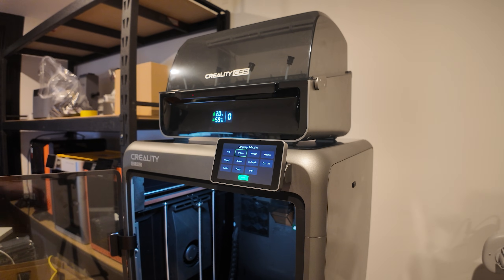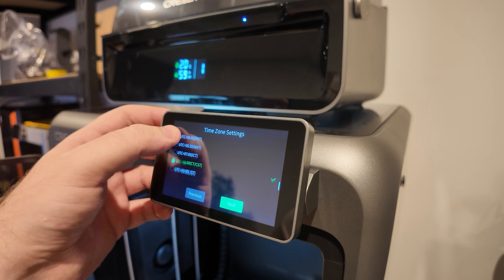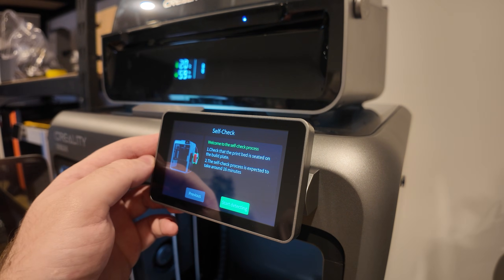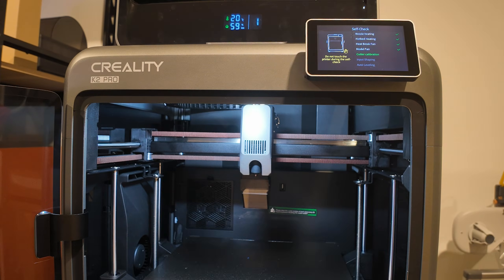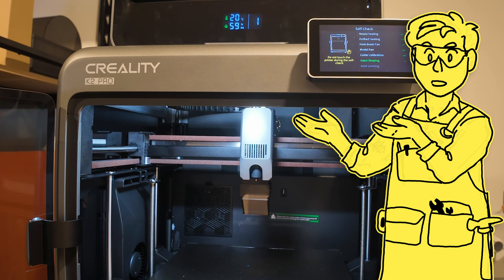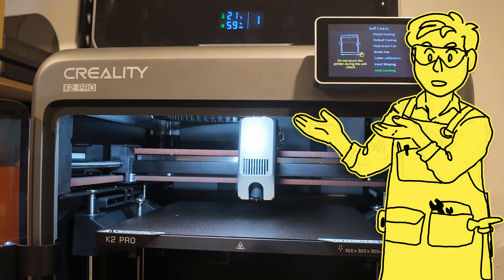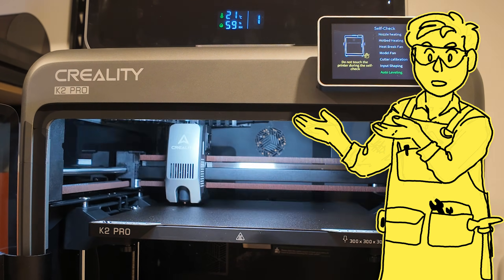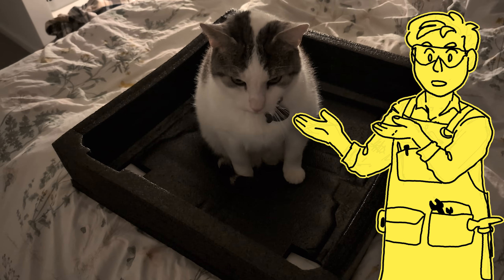Please note that it's big, heavy and awkward, so please get someone to help you out if you can. The touch screen setup process was the same as always: choose a language, connect to the internet, then it runs through some automated testing and calibration for about 10 minutes. Every manufacturer seems to have copied each other into oblivion - it's literally all the same now. So instead, a free 3D printing tip just for you: the foam padding makes excellent cat beds.